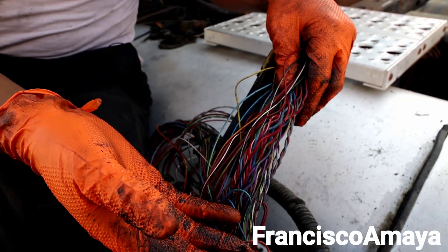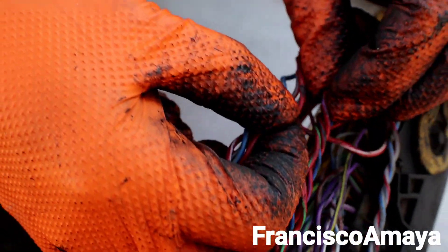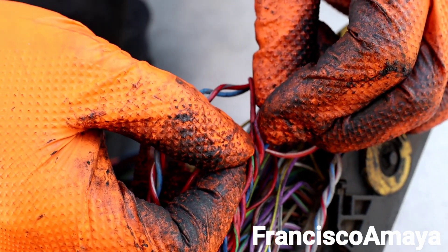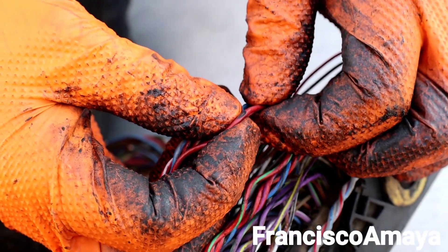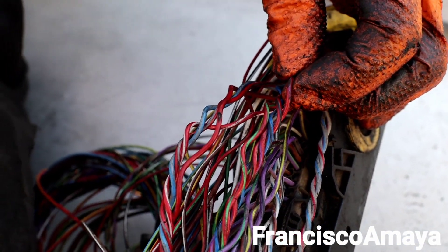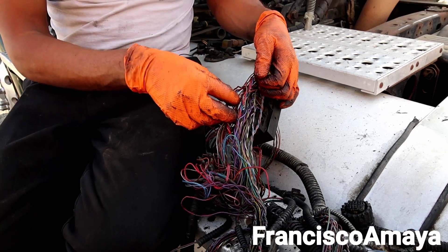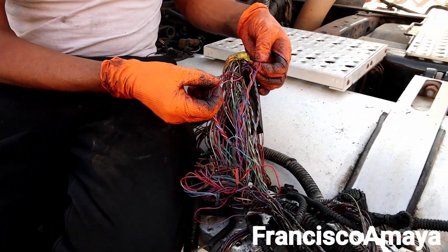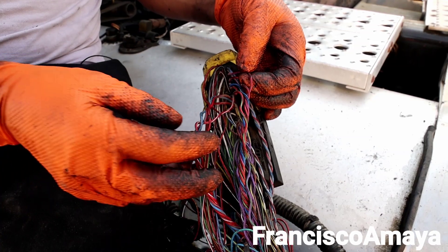The problem happens when these two wires start making contact with each other. Once they do, the conducting material inside gets exposed and the wires start rubbing against each other. Then fault codes start appearing — short to ground, short to high, circuit low, circuit high, signal erratic, or invalid signal — because one wire could be a positive reference and the other a negative, both controlled by the computer.